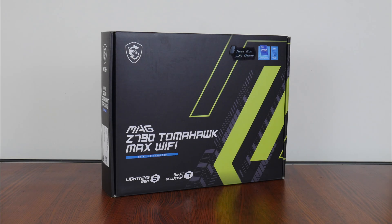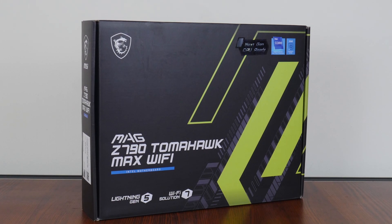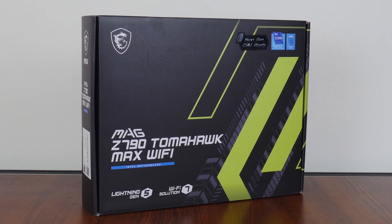Hey everyone. Intel's next-generation processors are launching real soon, and motherboard manufacturers have taken this opportunity to refresh their lineup of LGA 1700 motherboard offerings. With that in mind, for today's video, we'll be taking a look at a new Intel Z790 motherboard offering from MSI, the MAG Z790 Tomahawk Max Wi-Fi.